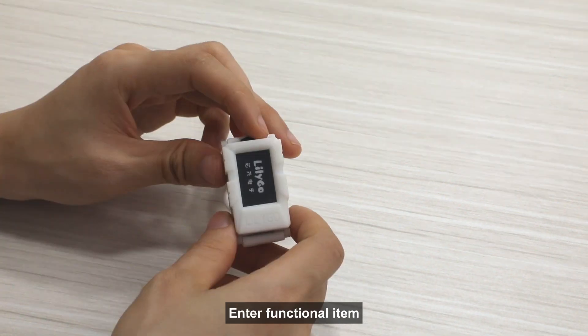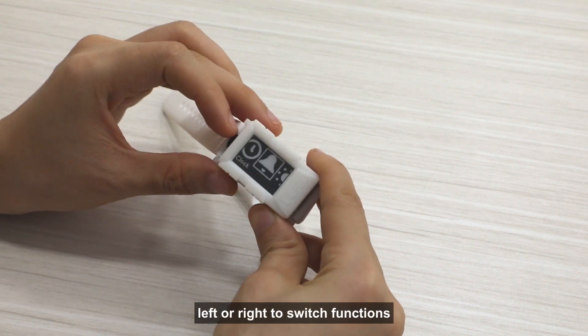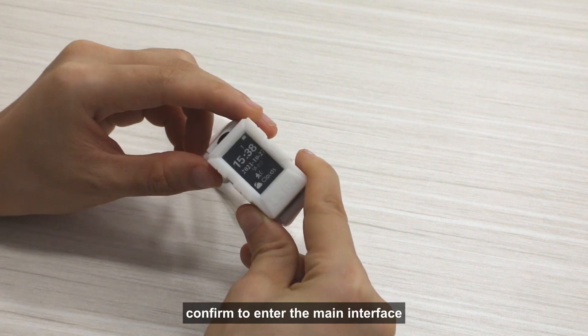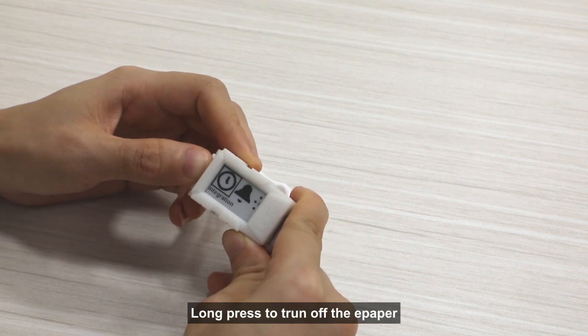Long press to turn on. Left bar right to switch functions. Convert to enter the main interface. Swipe to return. Long press to turn off the in-paper.